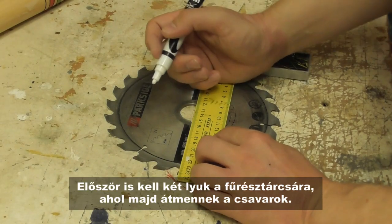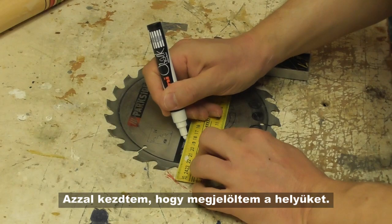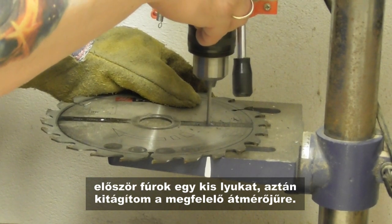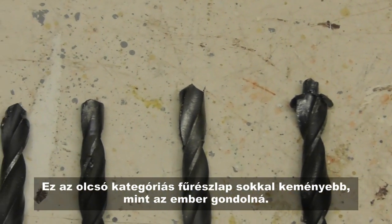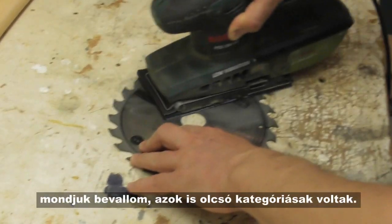First, we need two holes on the blade where the screws will go through. I started with marking the positions. To make it easier, I decided to drill a small hole first and extend it to the proper diameter later. What came next was a tough experience. That low budget saw blade is much harder than you would expect. It destroyed four of my drill bits. I have to admit, these were also low budget ones.